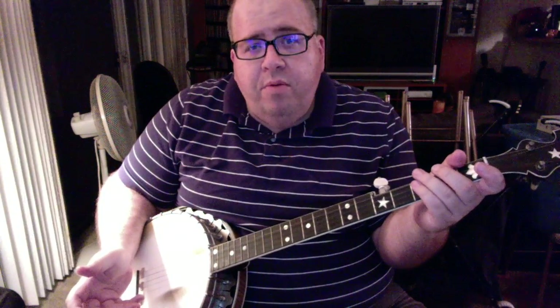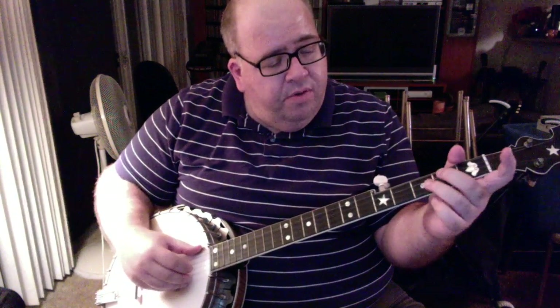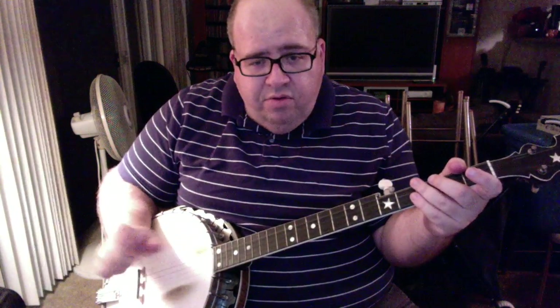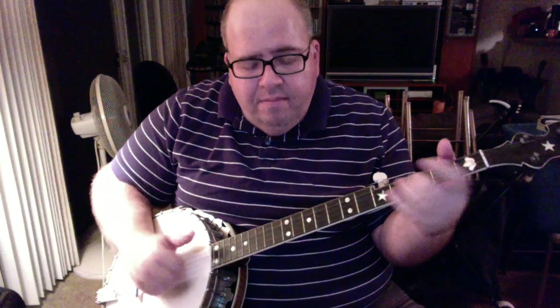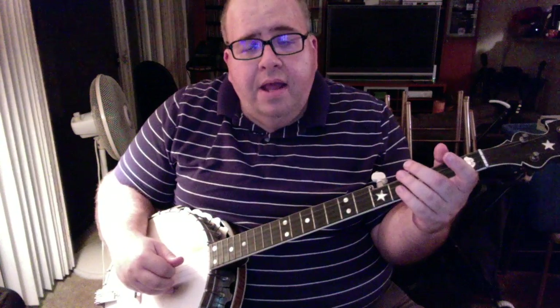I'm going to start with the part where you sing, and I'll sing it real slowly just to get a feel of it. You're going to be making a hammer-on or a slide — whichever you prefer — from the second to third fret on the third string. Then you're going to play the drop thumb lick, and you'll do that twice. [Demonstrates slowly, singing:] Oh the cuckoo... she's a pretty bird. You don't have to put that slide in the second time. That's the part where you sing.